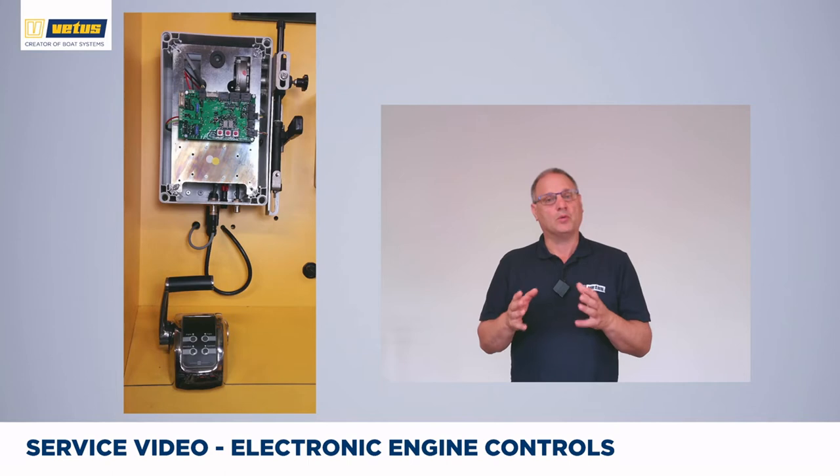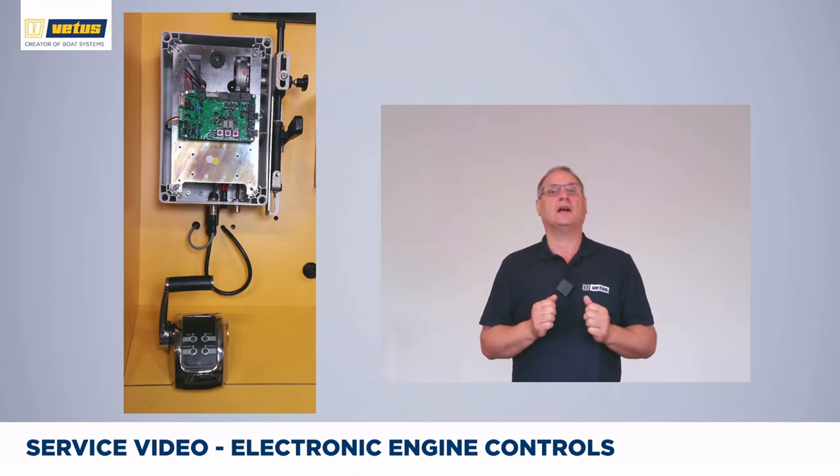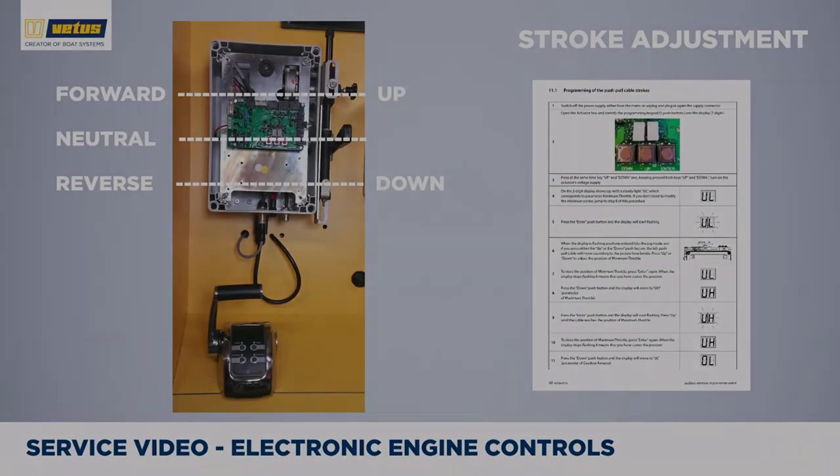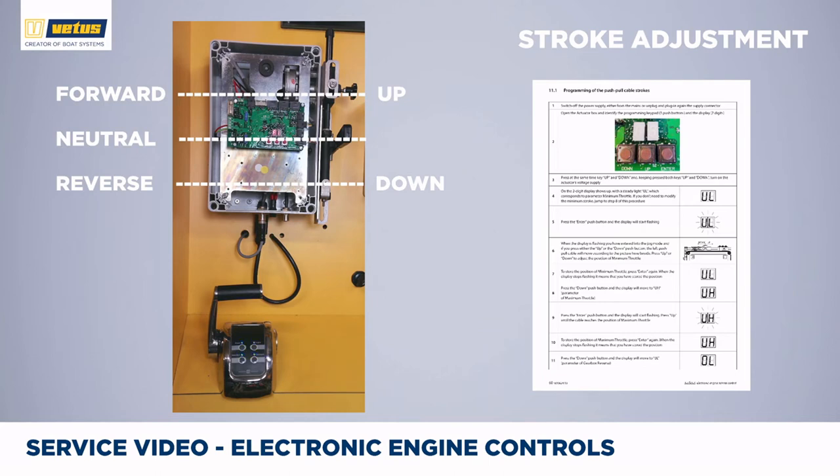The same applies for the gearbox — you want to make sure that the gearbox reaches fully forward, neutral, or fully reverse position, but you don't want the system to push continuously against the end stops. In this example we will change the stroke for the gearbox. Apply power, go to command mode. Once in command mode you are in warm-up mode where the gearbox is not operated if you apply power. Take command, and leave warm-up mode by pushing warm-up. You can see that the stroke is correct but it's quite a small stroke, so the gearbox might not reach fully forward or fully reverse gear. We want to increase the length of the stroke.